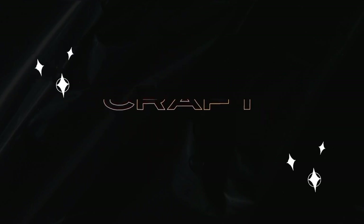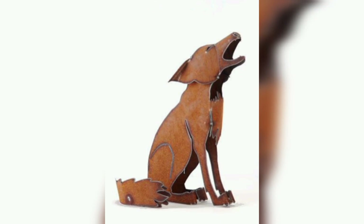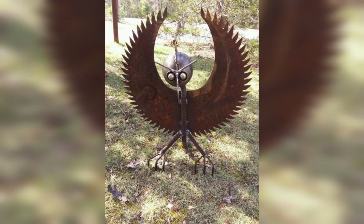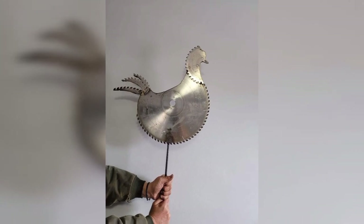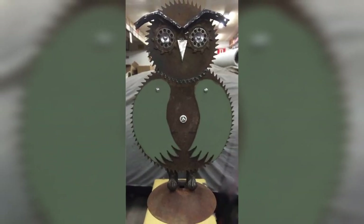First of all, I would like to say thanks to all of you for being here. We are back again with another amazing video. Our today's video is about scrap metal art welding projects for beginners, and we are going to tell you how to start a scrap metal art welding project as a beginner.